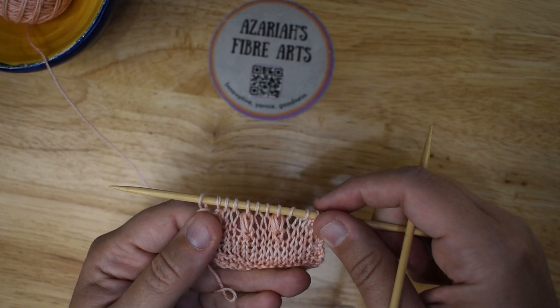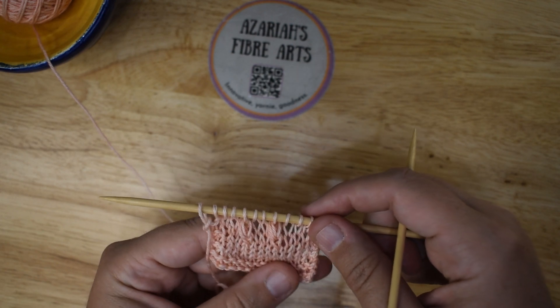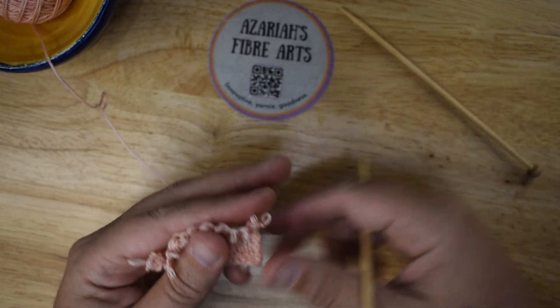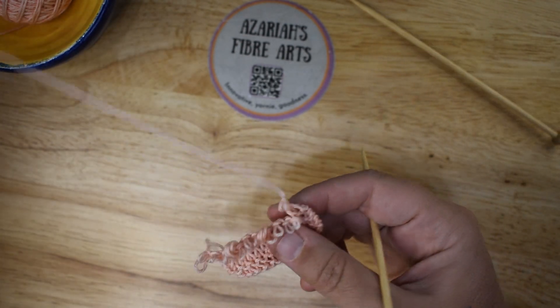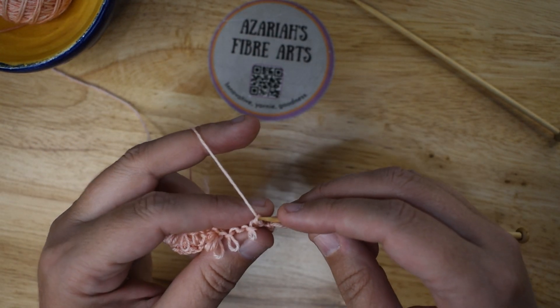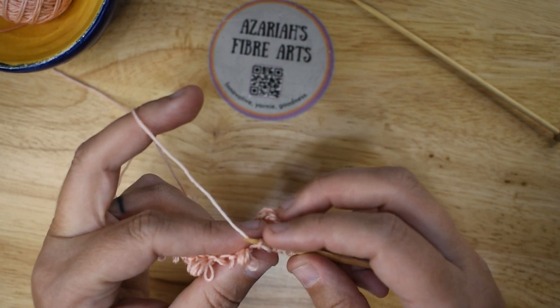So these are knit two together noops. I'm going to pull it off the needle and pull out the last two rows, instead of just making the swatch smaller and smaller. And I'll show you how to do slip, slip, knit noops.